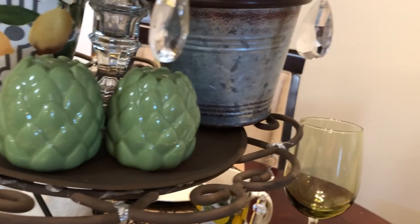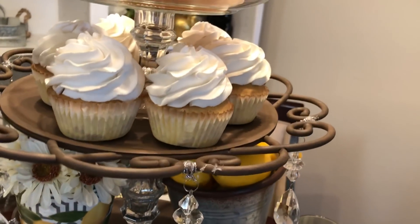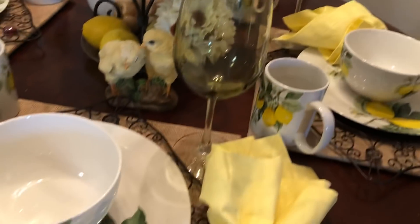Dried sunflowers in there. And yep, this is it — some more lemons in my little galvanized tray. And my cupcakes show up in the shot again, and some fake bread and fruit and stuff.